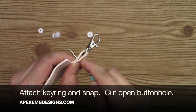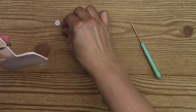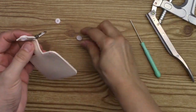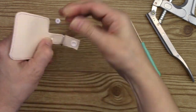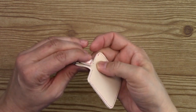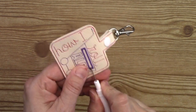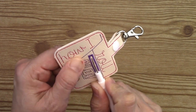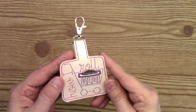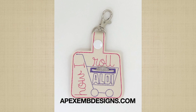I'm running the last stitch. There is a link to this design in the description box. Thanks for watching!